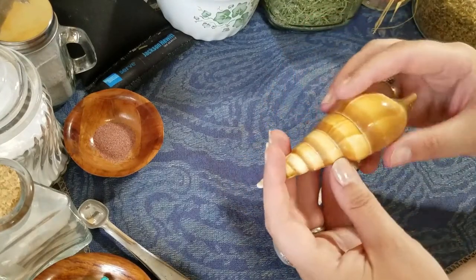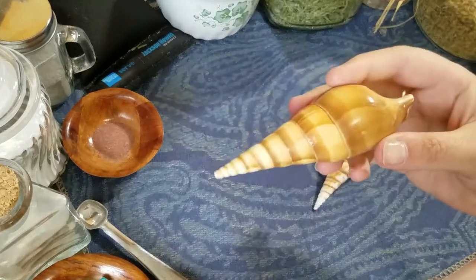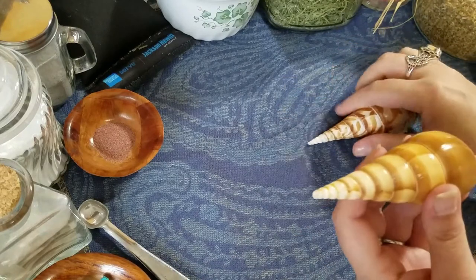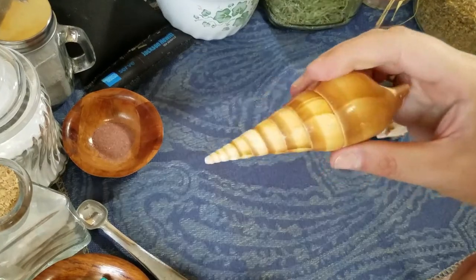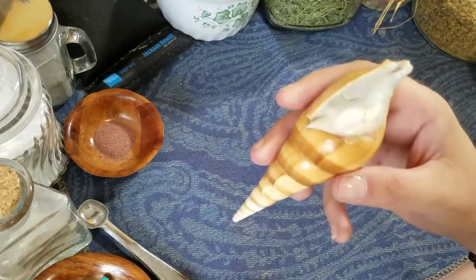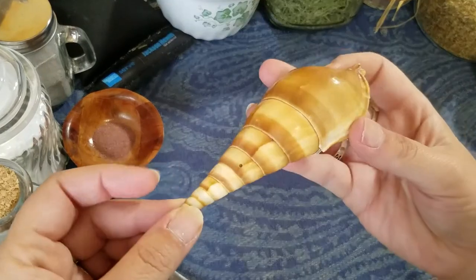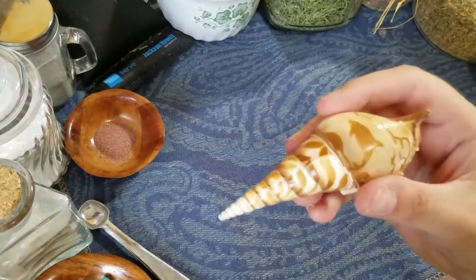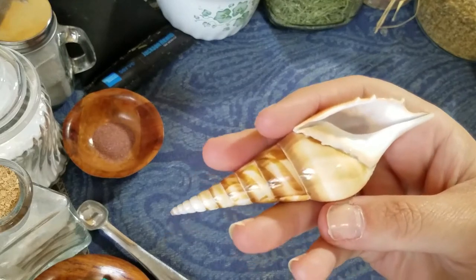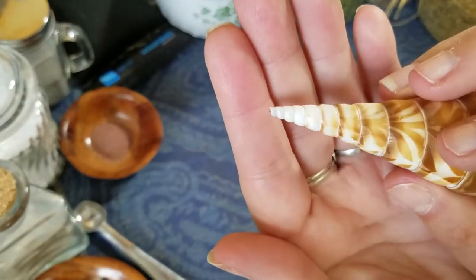So this is the size I normally go for. It fits really well in the hand — in my hand anyway — but I do make one size larger than this and one size smaller. I personally prefer the weight and size of a shell this size. This one is very ornate and small, but unfortunately it was the only one I could get my hands on in time for this video. It has a really nice little point on it, so that's pretty good.